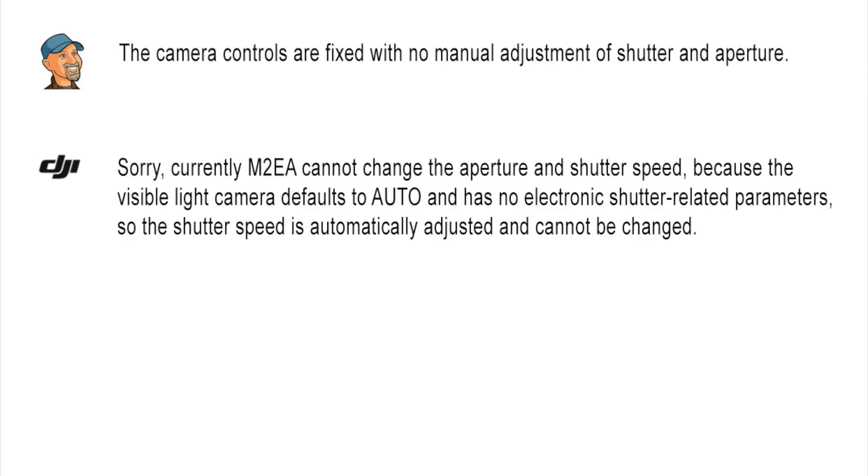The last firmware update was in March 2021, so it'll be great to see this fixed but I suspect it won't be happening any time soon. Question two: camera controls are fixed with no manual adjustment of shutter and aperture. DJI answered: the M2EA cannot change the aperture and shutter speed because the visible light camera defaults to auto and has no electronic shutter related parameters, so the shutter speed is automatically adjusted and cannot be changed. Well, that sounds like a cop-out. Surely all that's handled in firmware and isn't a fundamental restriction of the hardware.